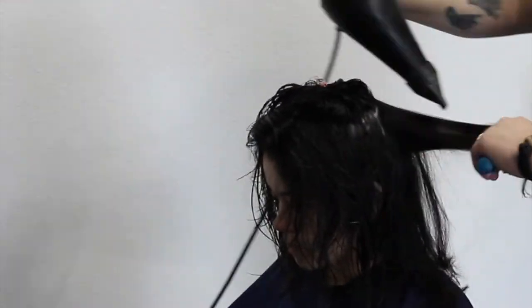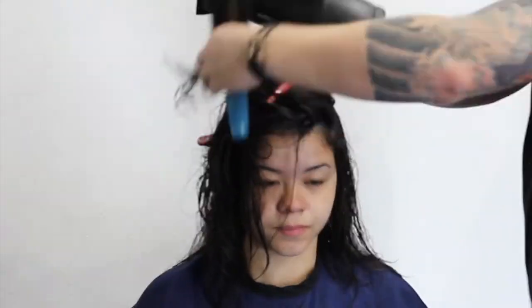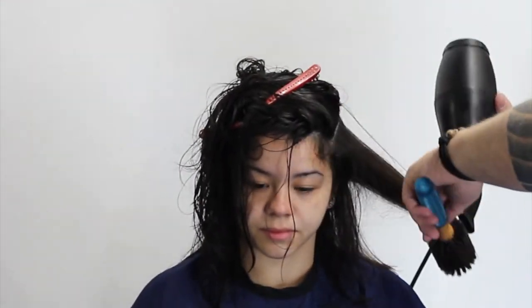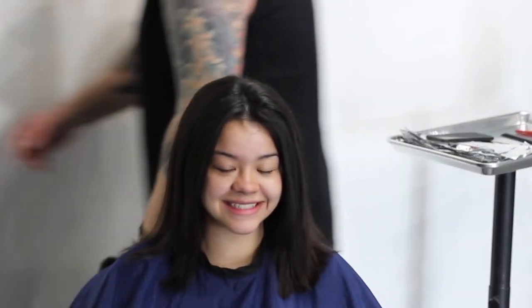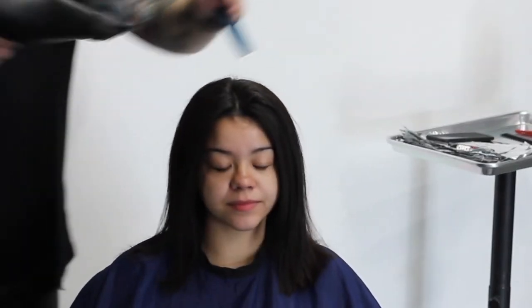Moving on to the side section, you can see there's still a lot of tension on the brush, but I'm drying it in every direction possible — up and under. I just want to get a little bit of movement in there. Now typically what I do after I finish blow-drying to add a little bit of product: I don't put the hairspray directly on the hair.